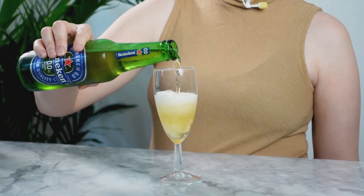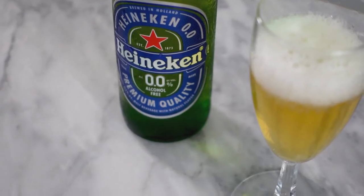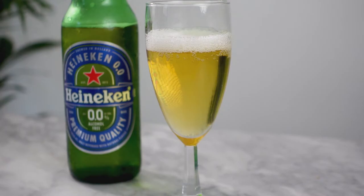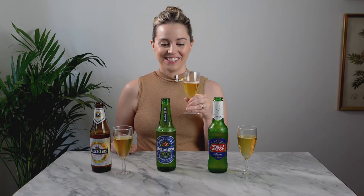Next up I'm going to try Heineken. These are actually both made by Heineken — the Buckler and the Heineken 0.0, which is more recent, coming out in 2017. It's definitely a little fruitier — I get some banana and a little more tropical fruit. I haven't had a regular Heineken in a long time, but this is really good. It's not quite as crisp as the Buckler but still really refreshing and nice.